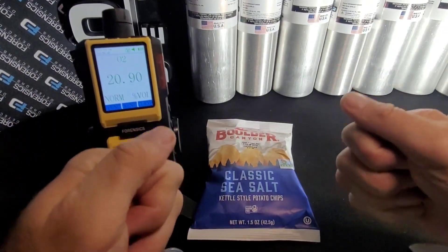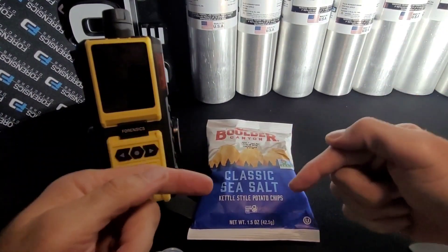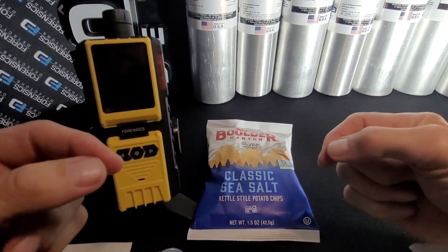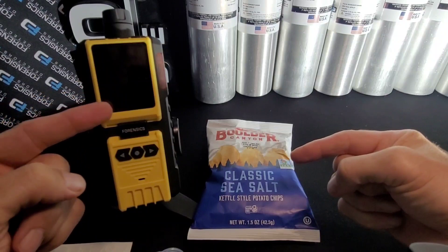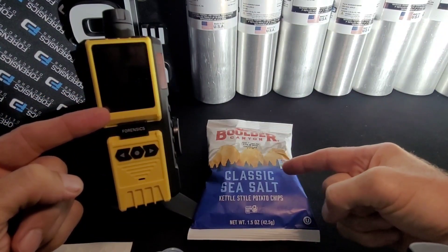Welcome to another study, another key study, another demonstration, another tutorial to help you with our Headspace Analyzers. This is our FD-600-Oxygen Analyzer, and we're going to be testing a bag of potato chips.